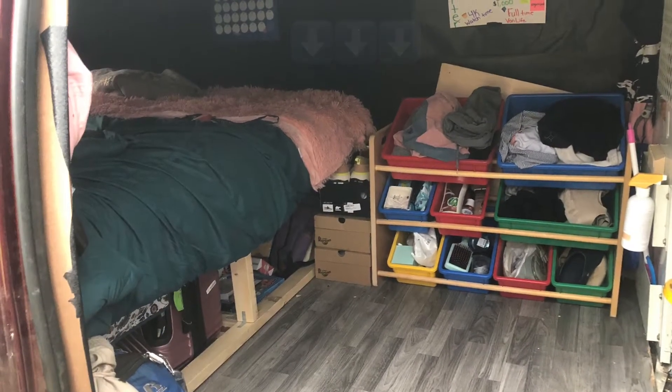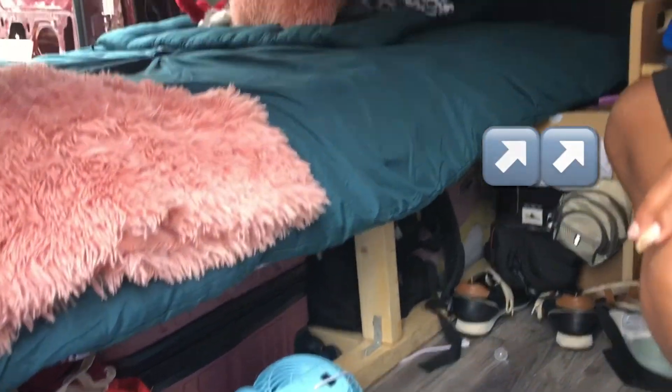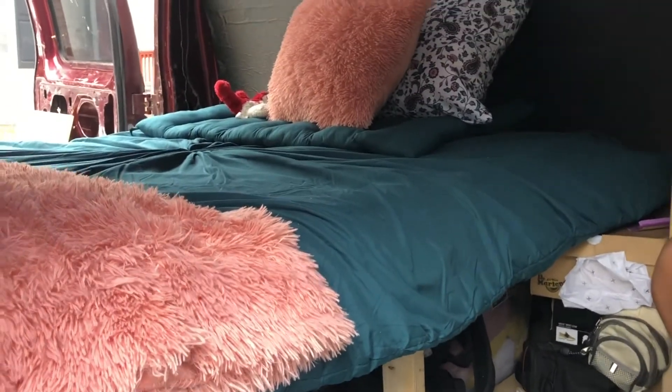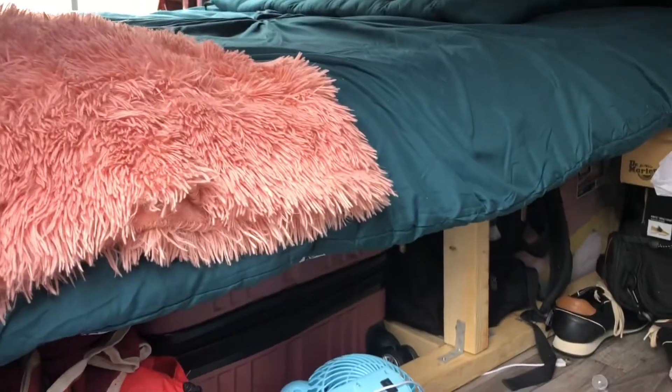In the before picture, my bed was coming next to or above my little dresser area. In the after shot, you can see my bed is actually sitting now below my little dresser area, and you can actually see where my pink suitcase is now laying flat.